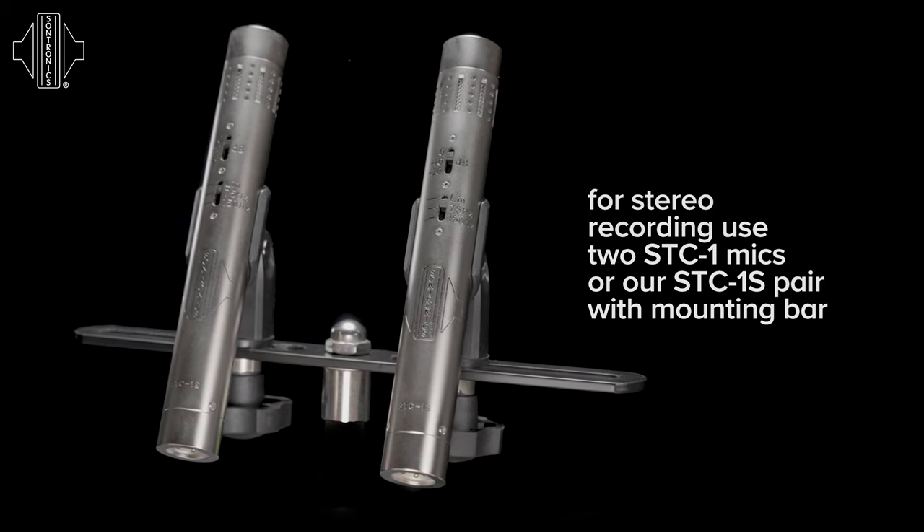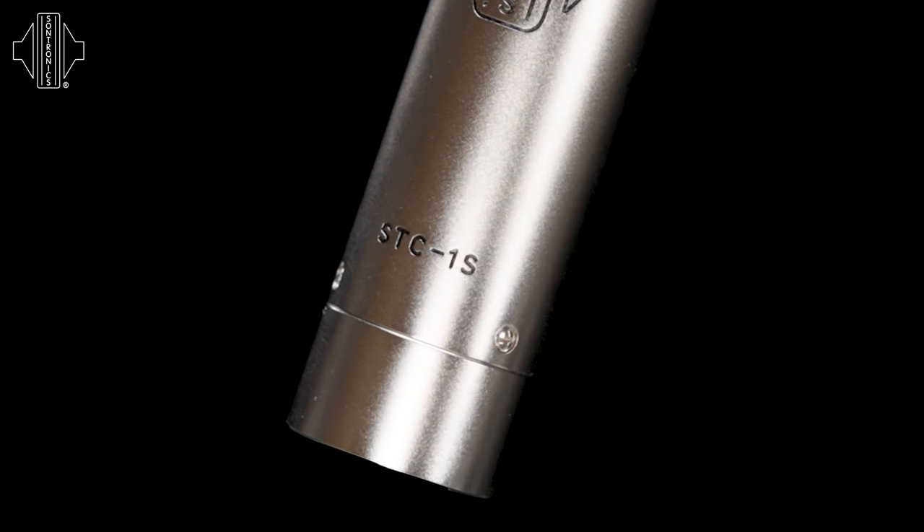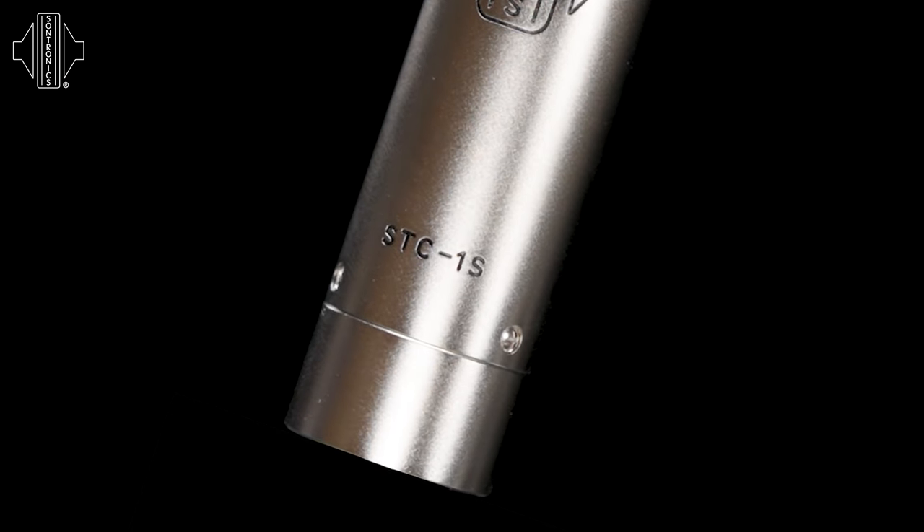Also available is the STC-1S stereo pair. This includes two STC-1 microphones engraved STC-1S, which have been specifically selected at our factory to have the closest possible characteristics.